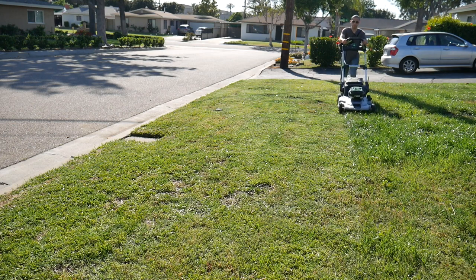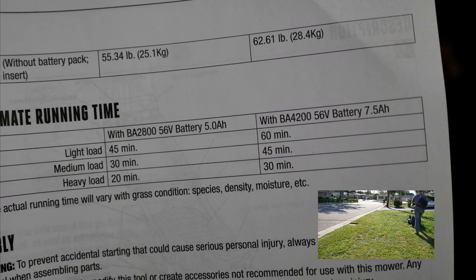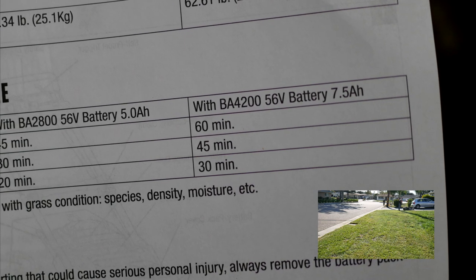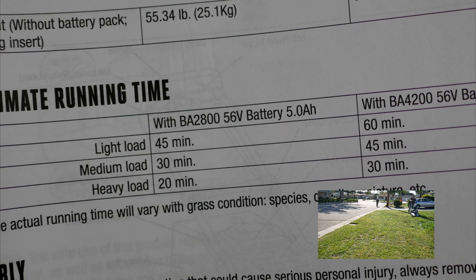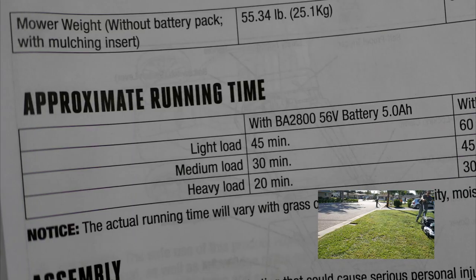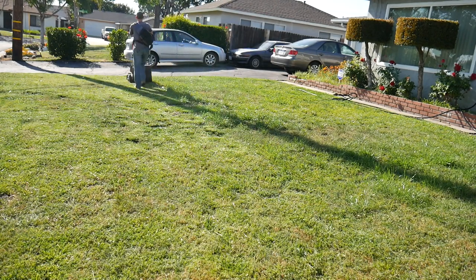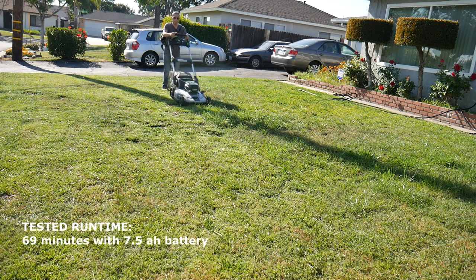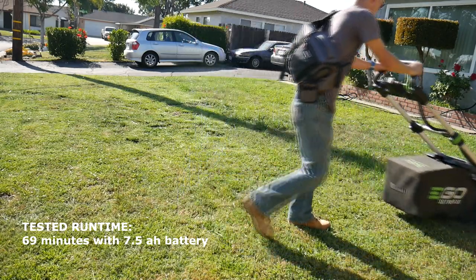Ego says this mower will get up to 60 minutes of run time. The manual says anywhere from 30 to 60 minutes depending on grass conditions — 30 minutes for a heavy load, 45 for medium, and 60 for a light load with the large 7.5 amp hour battery. With a 5.1 amp hour battery you can expect around 20 minutes on high load, 30 for medium, and 45 on light. As for my actual run time: I got 69 minutes on a full charge, and I was able to cut three of my neighbors' front yards plus my own front and backyard before the battery finally gave out.